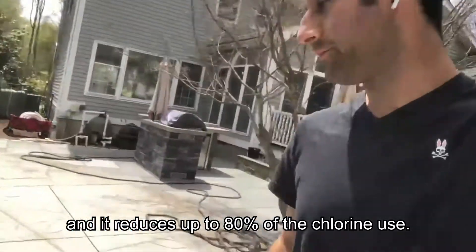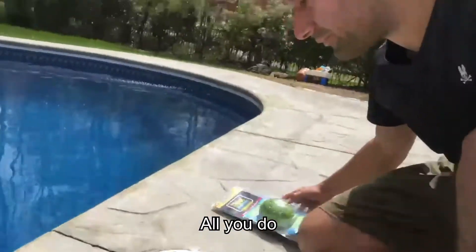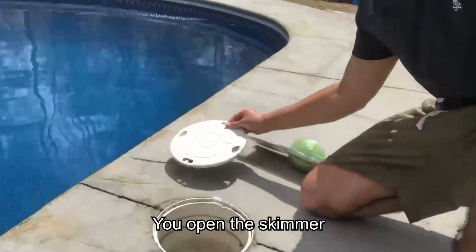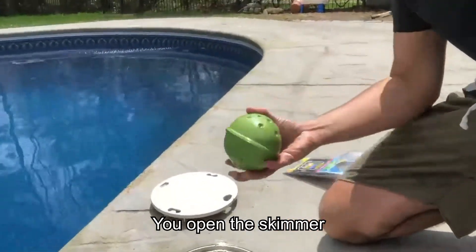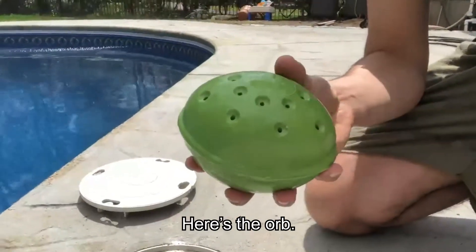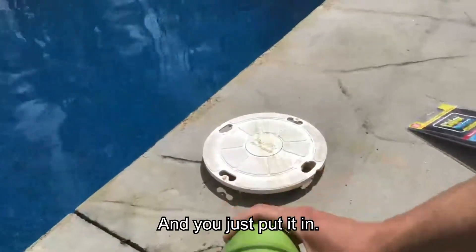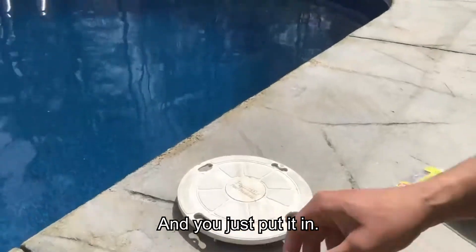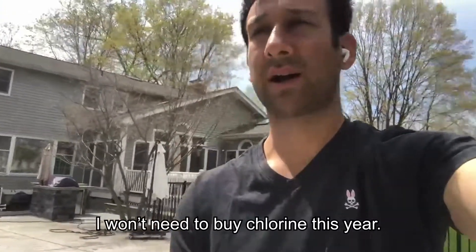So all you do is open the skimmer — I already opened the box there. Here is the orb, and you just put it in. Hopefully, and I think my math is correct, I won't need to buy chlorine this year.